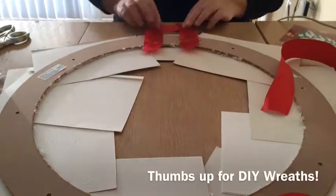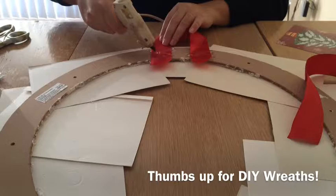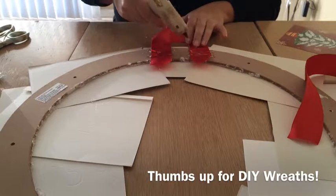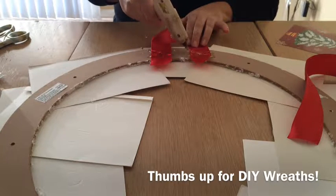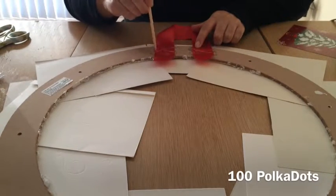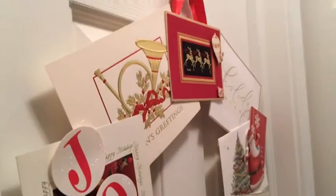Now I'm taking some red ribbon and using my hot glue gun, creating an X over the ribbon for it to be secure on the wreath form. I have some glue on the bottom and then I'm creating an X on the top. Because it's very hot and I've already burned myself a couple of times, I'm just taking a chopstick and pressing down.